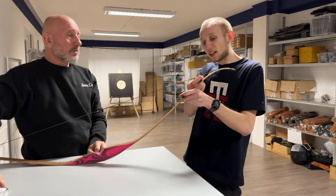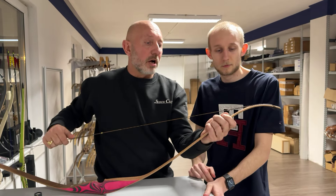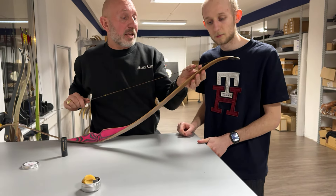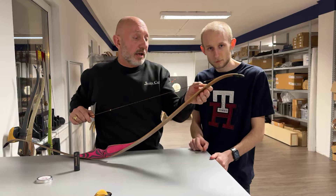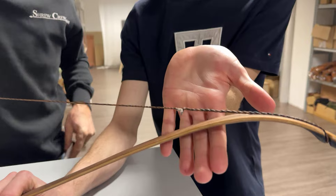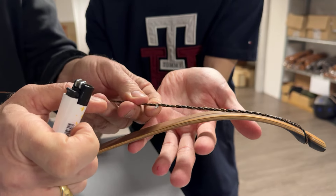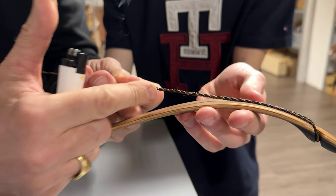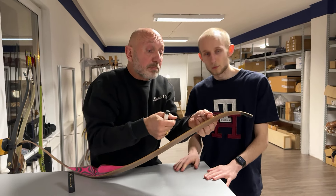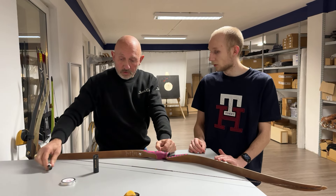At the top of the string there are some loose strands — a common feature of flemish strings, which are handmade from multiple strands. To deal with a strand that's coming out, carefully use a lighter and just briefly touch it to the strand. This melts the string material together and the loose strand is fixed.